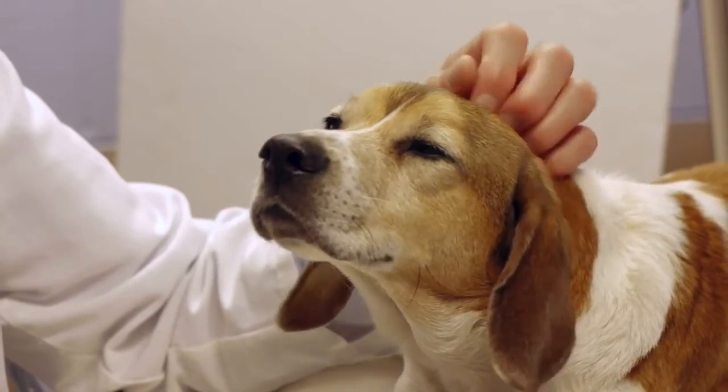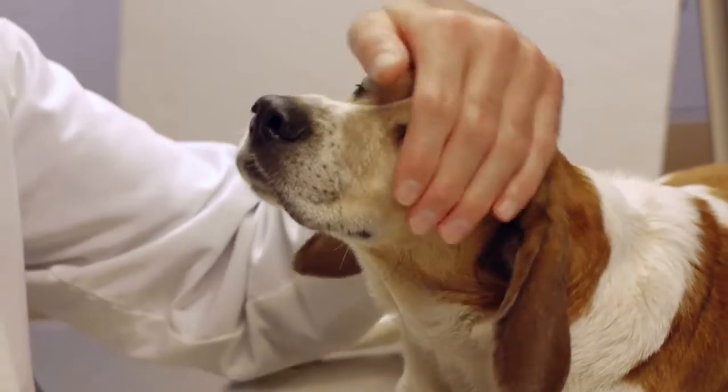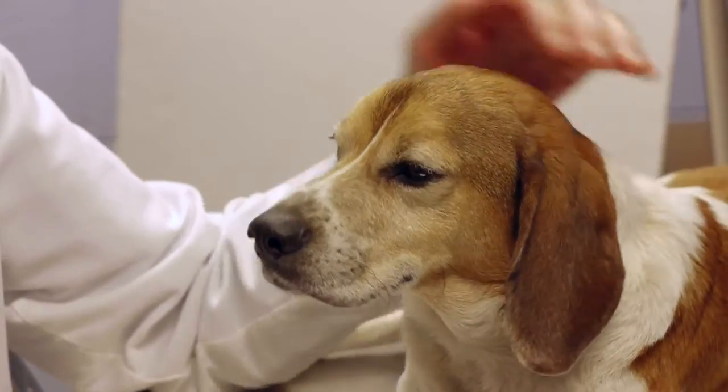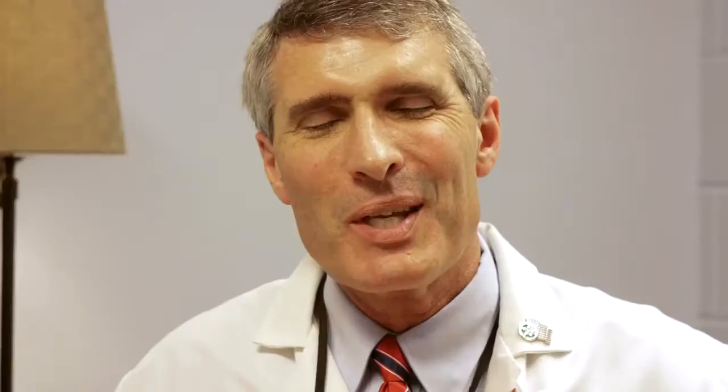This technology is extremely well received, not only by the patient, but also by clients. The pet doesn't have eye drops. The pet doesn't show any signs of struggling. The client feels comfortable. They don't see the air blast that they're used to at their own ophthalmologist, which is very distressing. This is a very, very calming, soothing way of checking pressures on a patient.